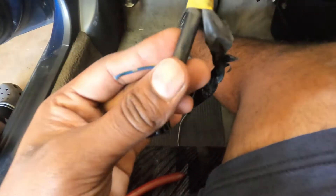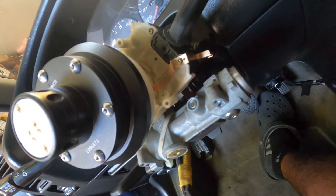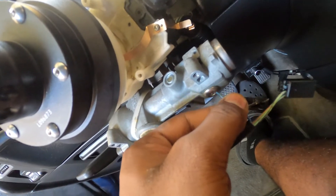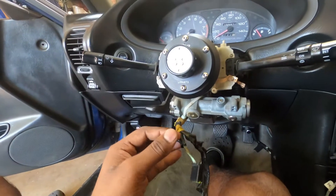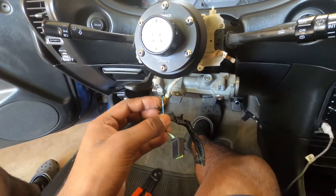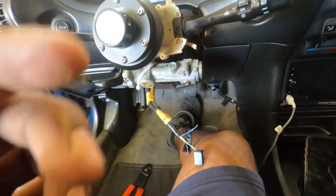Get yourself some snippers, snip that blue wire off, and run it to the horseshoe. Once it's snipped back, get it as far back as possible because it's going straight in there. Once you ground that blue wire out — that's the correct wire. I'm going to splice it back, put a male connector on it with heat shrink, just so it's all one solid connection, and then plug it straight in.